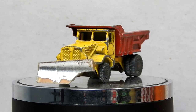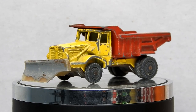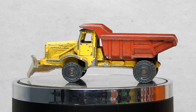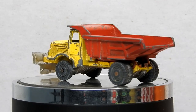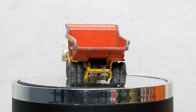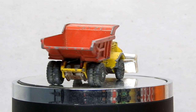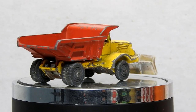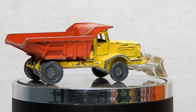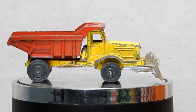Husky Toys was a brand introduced in 1964 by the Matoy Playcraft Limited company. They were designed to compete with the Matchbox series and originally were sold only at Woolworths. I can't find much info on the individual models — there's no wiki or anything — but I believe this dump truck was released in about 1965.